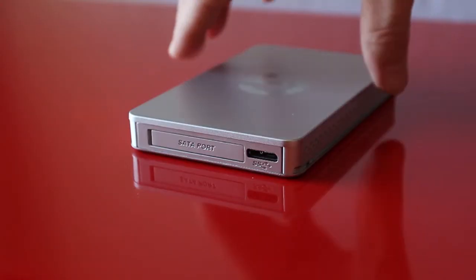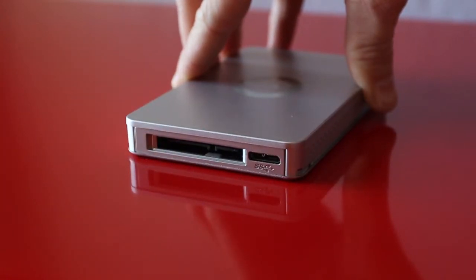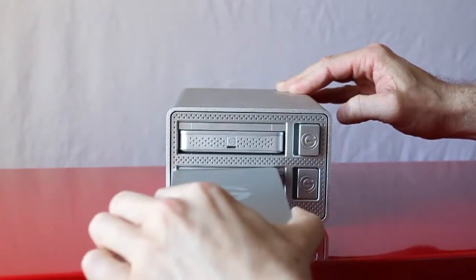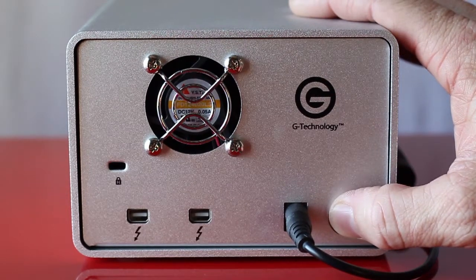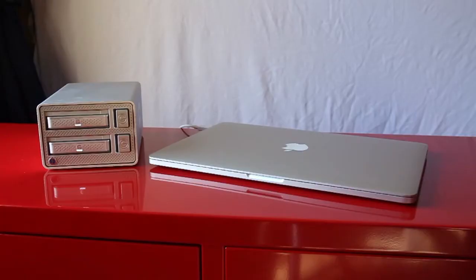Once the SATA dust cover is removed, G-Drive EV modules can be docked into either opening of the G-Dock. The drive modules click into the G-Dock and the quick release button extends for easy release. With 1TB on each G-Drive module in RAID 0, you'll have 2TB of total storage. Once you have the G-Drive modules in place, press the power button. When the G-Dock powers up, the indicator lights on the front of one or both G-Drive modules will glow — this is your indication that the G-Drive module is firmly engaged and ready to be used.